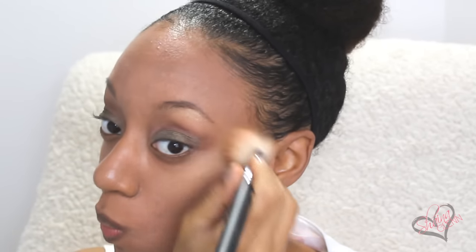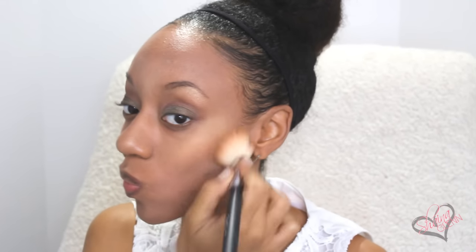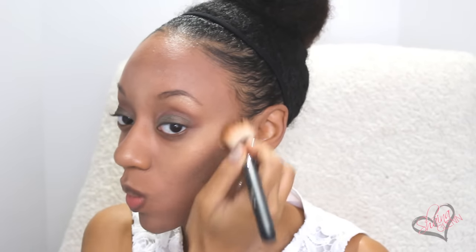Now I'm gonna go back to the highlighter and blush duo and highlight my face. I'm gonna do it along my cheekbones, in between my eyebrows, down the center of my nose, on my cupid's bow, and on my chin. Then I'm gonna grab the blush and of course apply that to my cheeks. And I'm gonna contour with the Gold Coast Eyeshadow — I know it's not a bronzer, but it still got the job done and it looks amazing. Then I'm going to contour my nose with the same Gold Coast Eyeshadow. Now I'm just gonna go over my face with a big fluffy brush to blend out all of the lines.